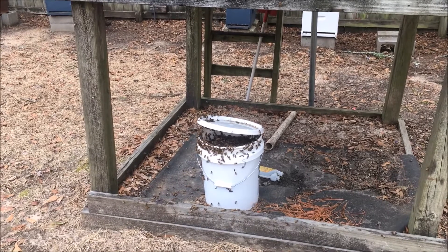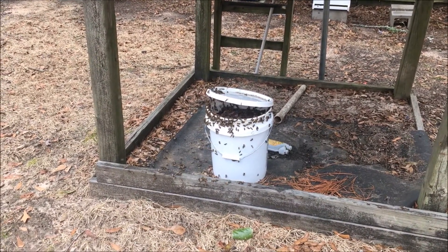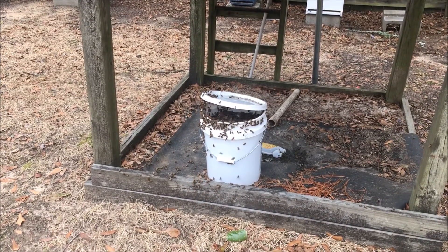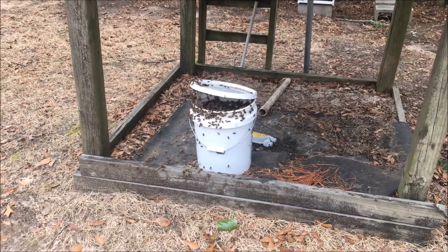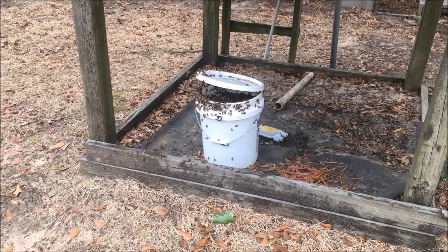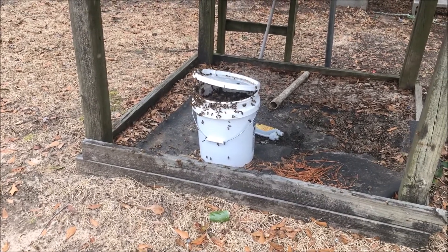I really haven't had a lot of issues with robbing doing it this way. If I do, I'll obviously change it. But here in town it's a little difficult — I try to keep all my bee stuff close together in the backyard since I have neighbors all around, and it'd be tough to set a bucket up 100 yards away. So that's the easy way to feed your bees — just thought I'd share it with you. Thanks.